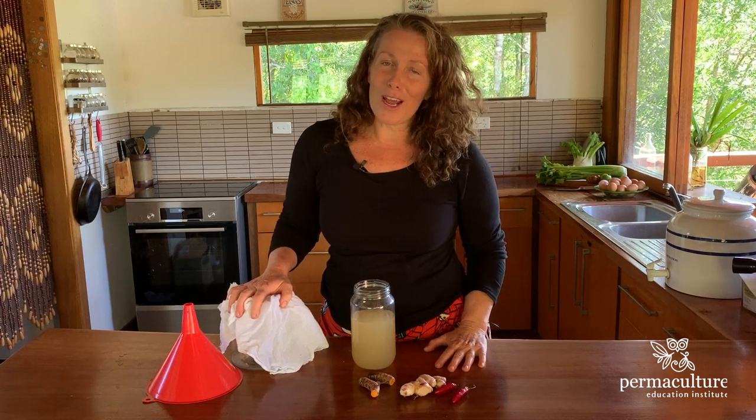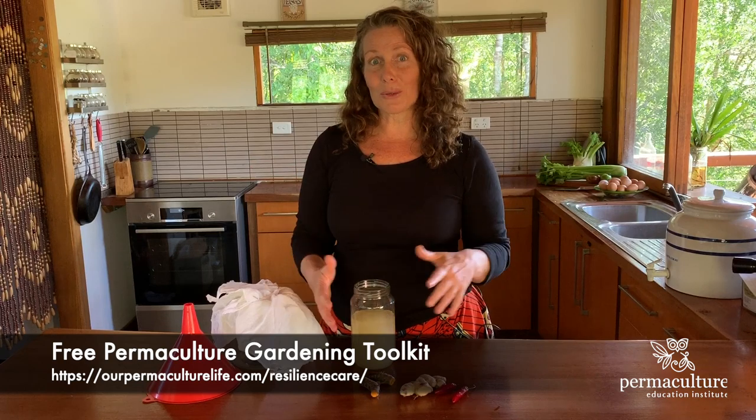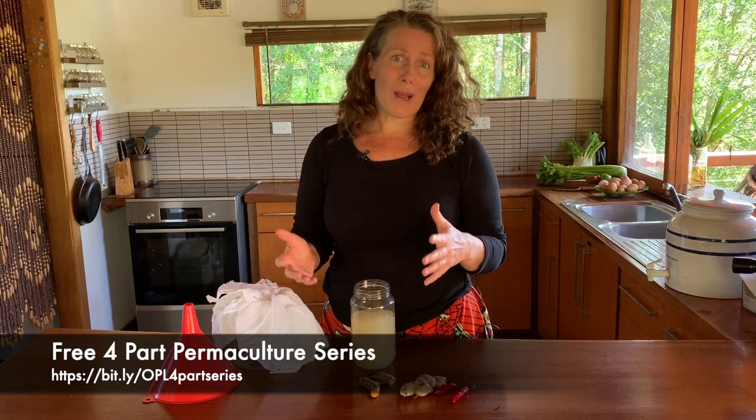Catch again tomorrow at five. And don't forget to look at the links below and some of the extra free resources I've got about how to set up your garden and also what is permaculture — my new four-part permaculture series. I'll see you tomorrow.